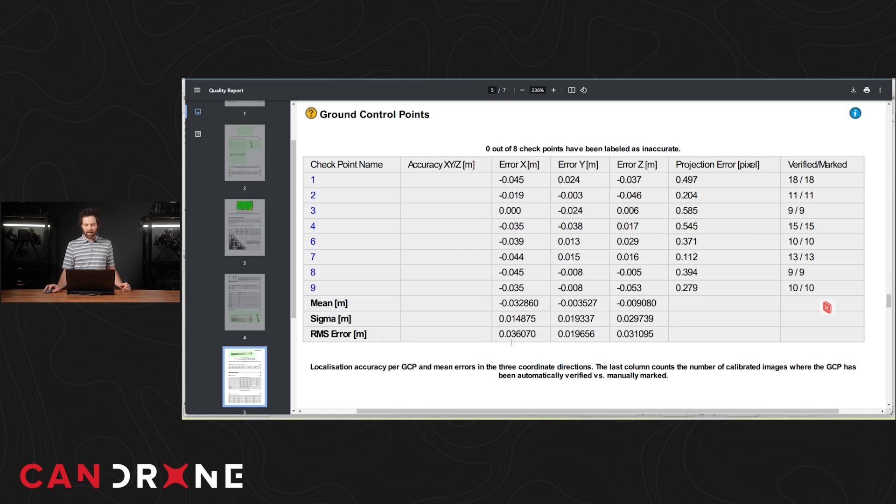Next I want to jump into one of the M350 control reports, because we saw that the alignment was very good in QGIS. In the X, Y, and Z, we are looking at about 3.6, 1.9, and 3.1 centimeter error respectively. You're talking about 10 times more error with the M30T compared with the M350.